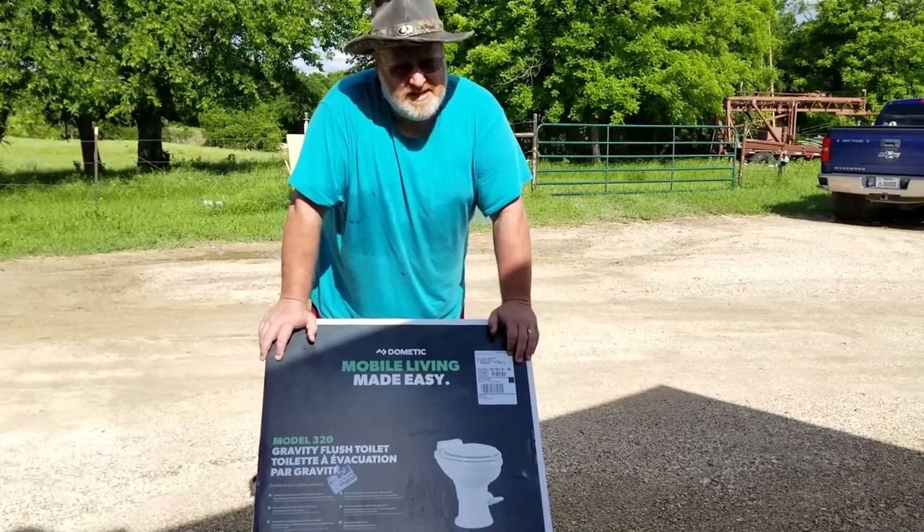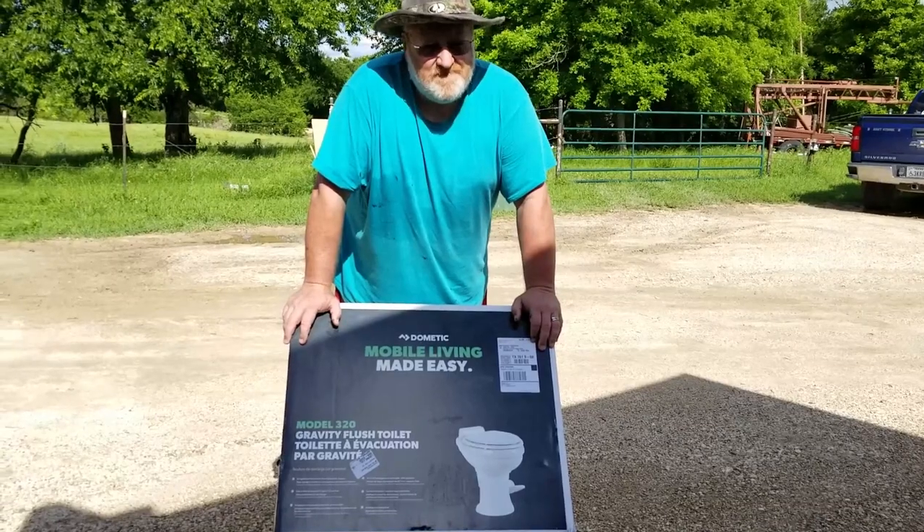It didn't cost that much, and from the YouTube videos I watched, it shouldn't take that long to do.